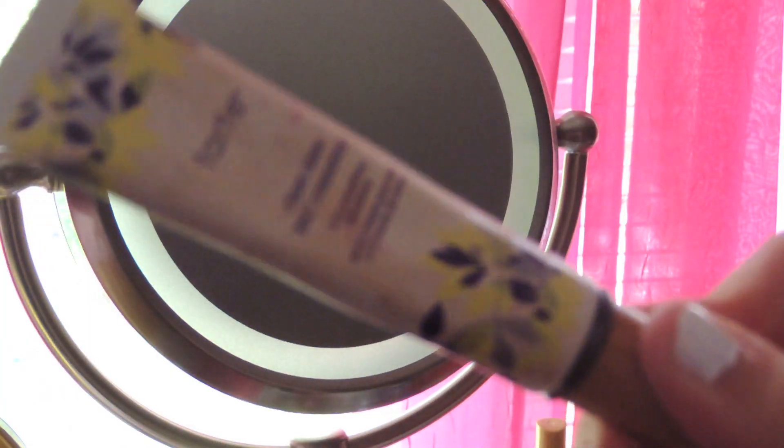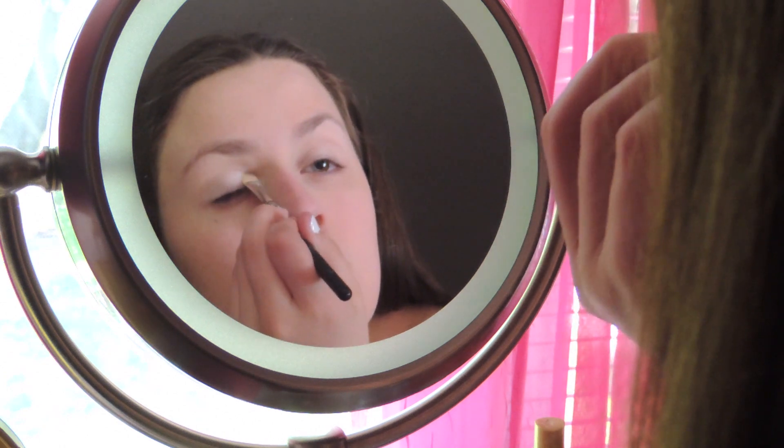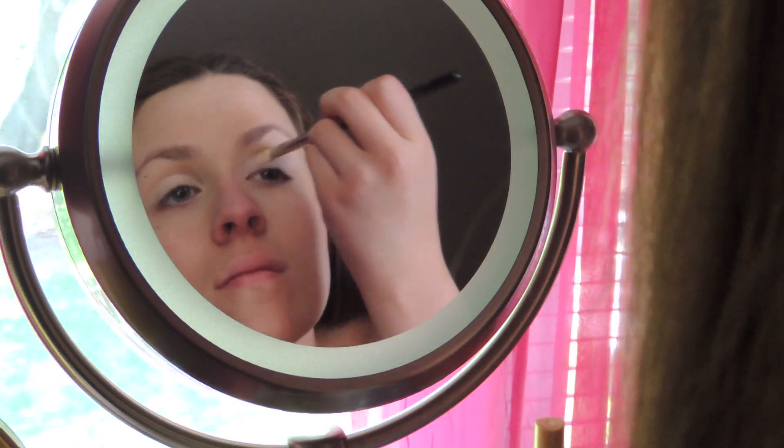Now I'm going to be applying my Art Eye Primer all over my lids, up to my brow bone, and underneath my eyes, just to kind of make sure that my eyeshadow stays in place and doesn't crease. Now using my Cover Girl Quad in Pure Romance, I'm going to apply the lightest champagne-y beige color all over my lids using a MAC shade brush.